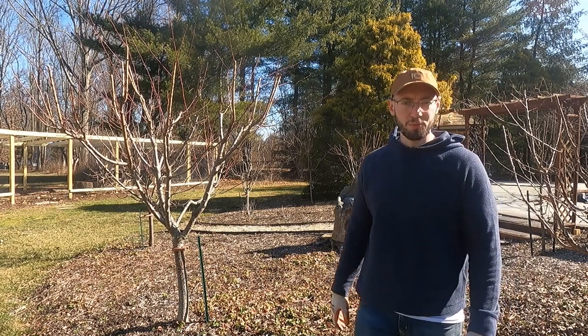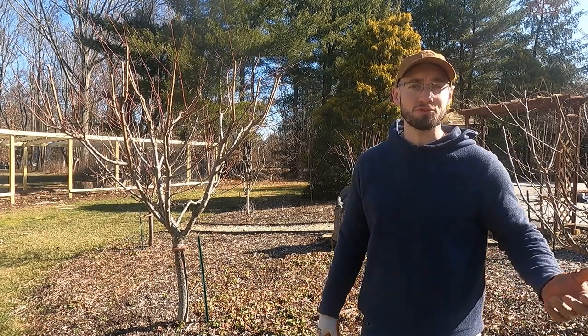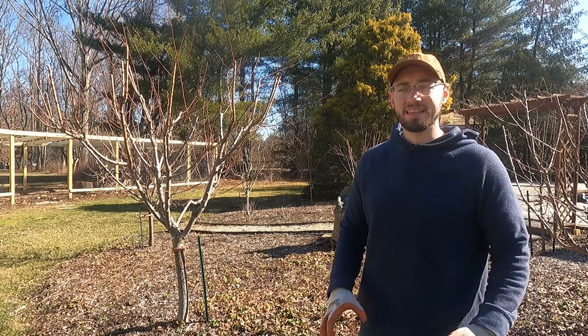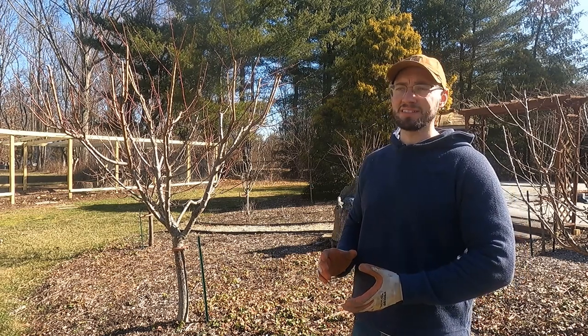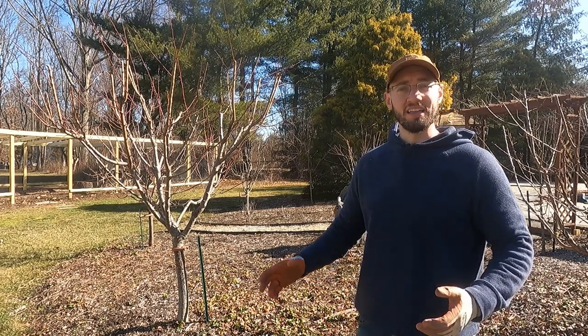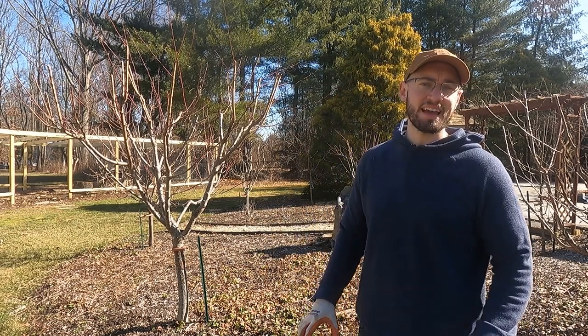I just wanted to explain one more thing before we go over and apply this wood ash to the apple trees — and that is when you're thinking about wood ash, think about the wildfires that happen in nature on the west coast: California, Oregon, things like that.